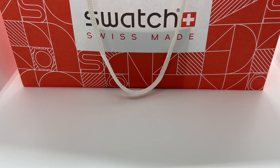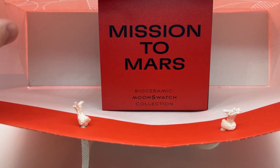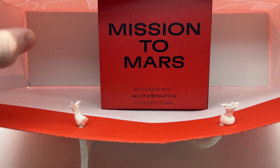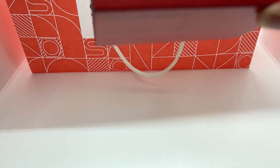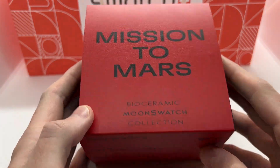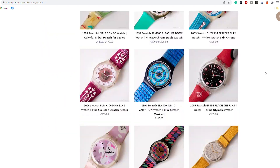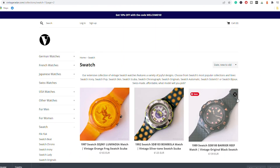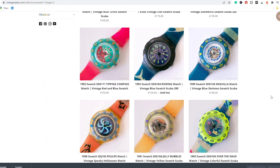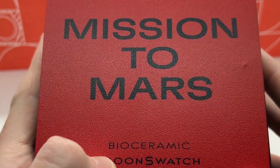Hello guys and welcome to another video from Vintage Radar. Today we are going to unbox and have the initial review of the Omega Swatch watch — the MoonSwatch Mission to Mars. If you're new to the channel and enjoy this kind of video, please make sure to subscribe, like the video, and check out our website vintageradar.com where we have over 1,000 vintage Swatch watches for sale — link in the description below.